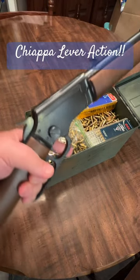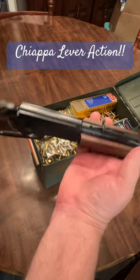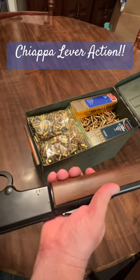All right, my fellow gun nuts, going to do a quick short here on the Chiappa 22 caliber lever action rifle. We've got a few rounds there we can go plinking.